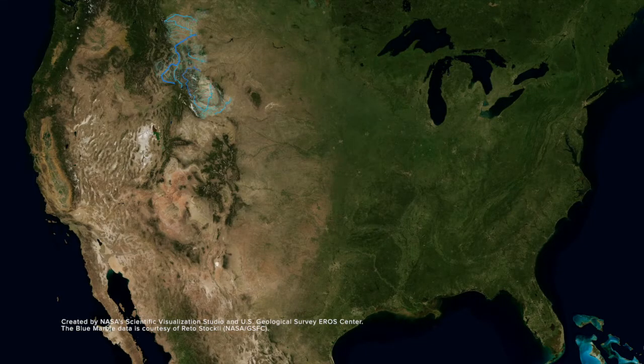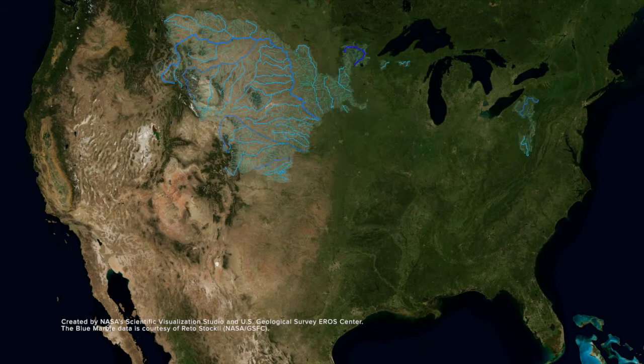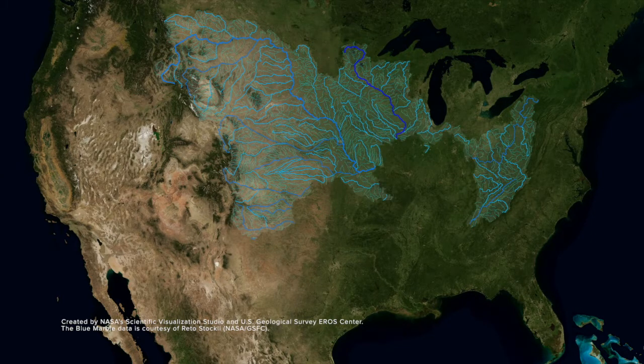A watershed's boundaries are the hills, mountains, or other high points where the land slopes toward the water. Like branches of a tree, streams flow into rivers and rivers flow into larger rivers.